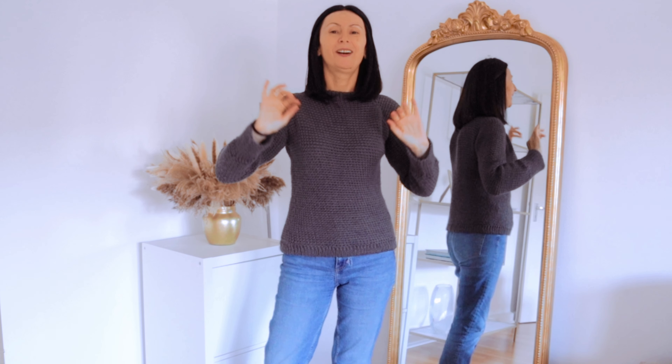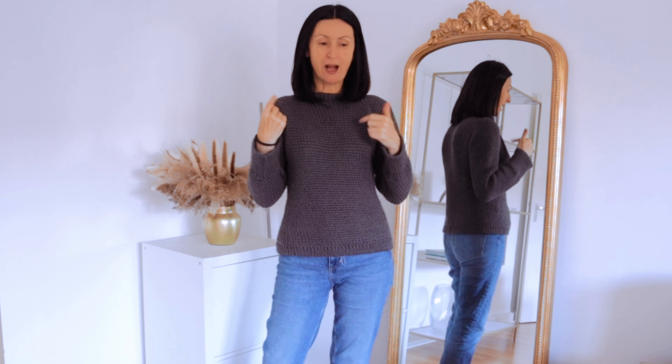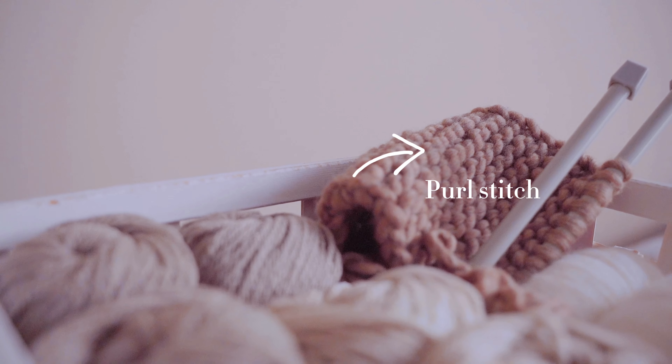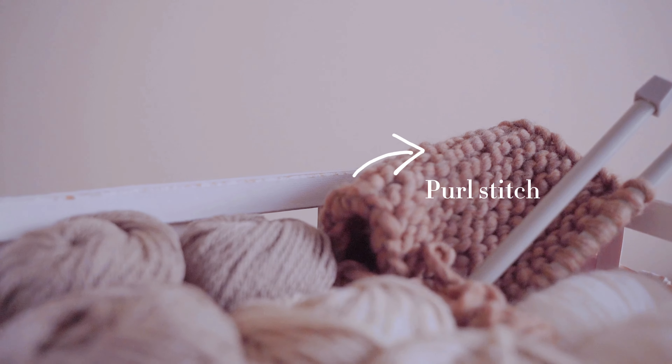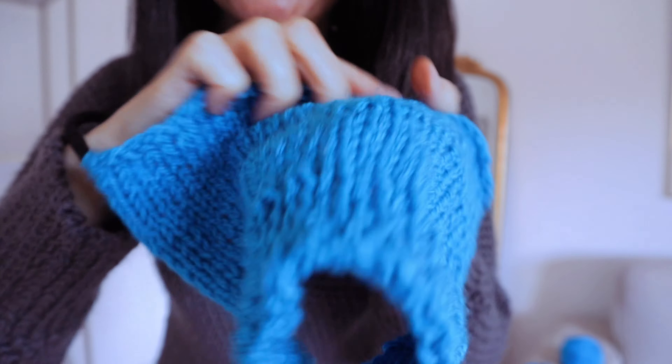It turned out that the stitches I was looking forward to using didn't turn out very nice. So the first thing I did was buy knitting needles, and I tried to remember how those two main stitches were made. I followed a few tutorials and started to do the purl stitch and the knit stitch, and I also did a sample for the gauge.